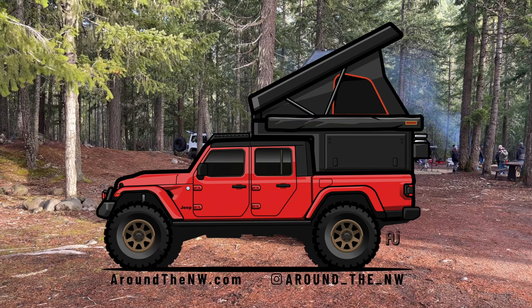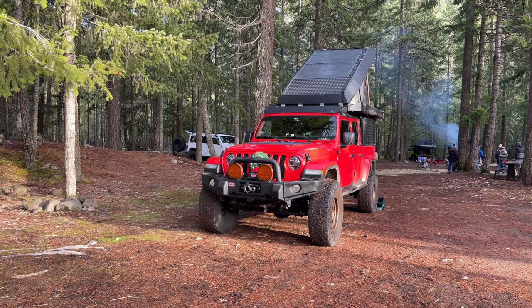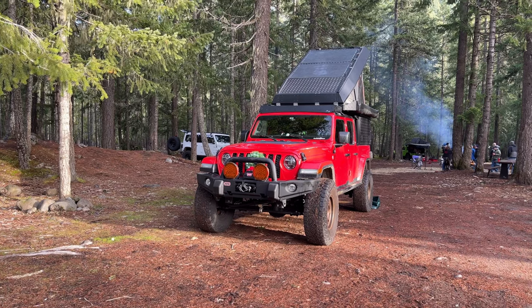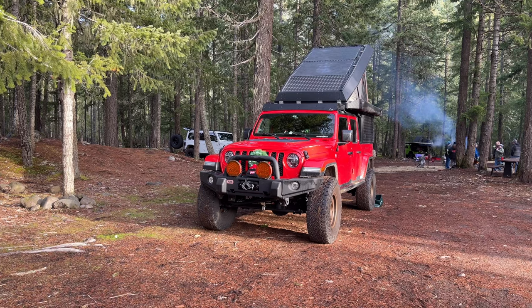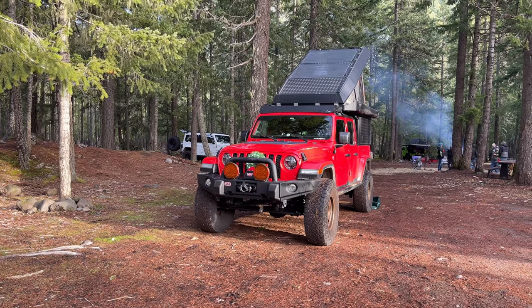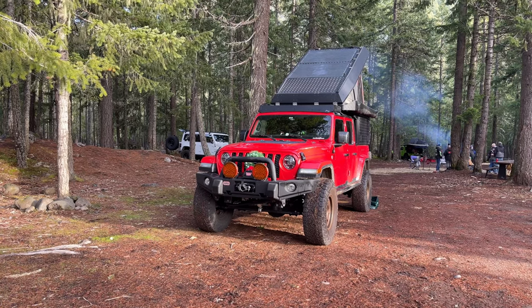We are currently up in the mountains with a Northwest Overland group one weekend before Christmas — what better time to give you that long overdue Jeep Gladiator tour. This is a 2021 Jeep Gladiator Sport S with the EcoDiesel, purchased brand new with the goal of building an Overland vehicle to explore the remote areas of the Pacific Northwest.